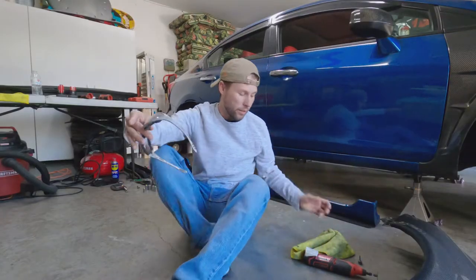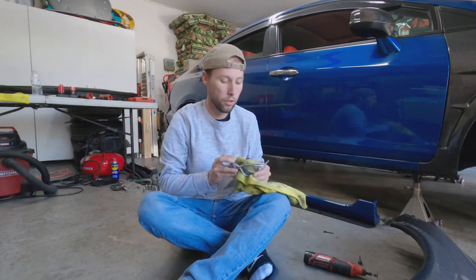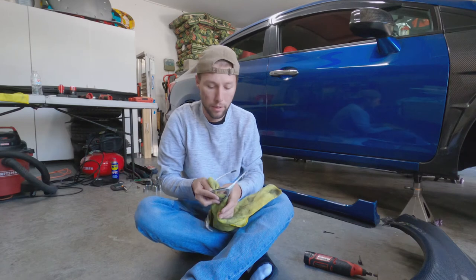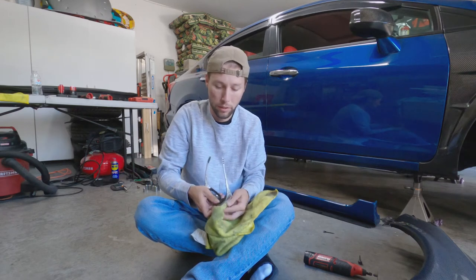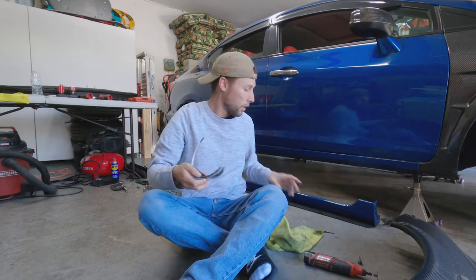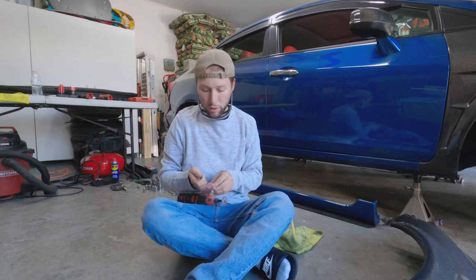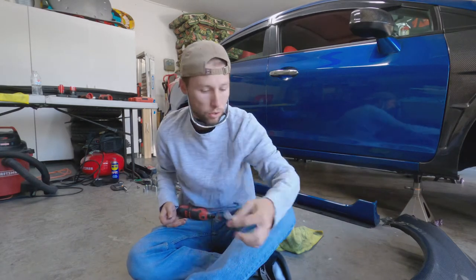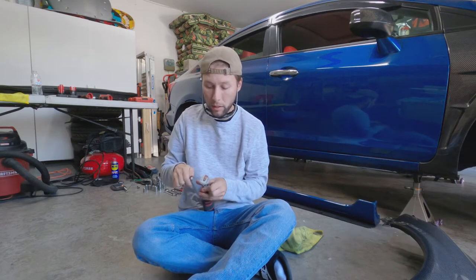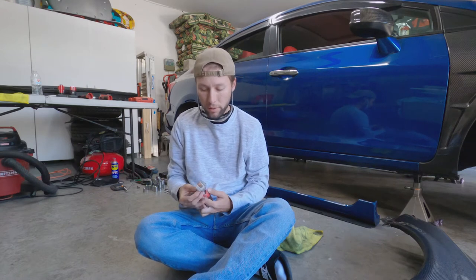I put on this long sleeve because I don't want carbon and fiberglass getting into me, and I'm putting these glasses on so I don't get anything in my eyes. Fiberglass and carbon into your skin, eyes, or throat isn't great. I'm going to switch to this little sanding bit so I can get down those corners before I put the fenders on, so I don't have to keep putting it on and off or doing modifications after.